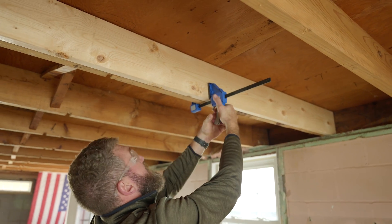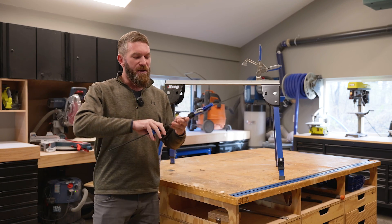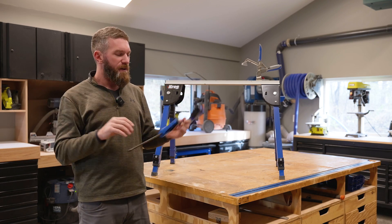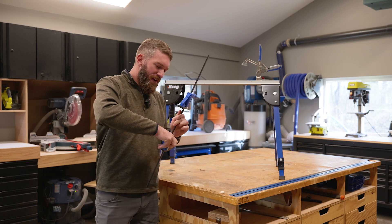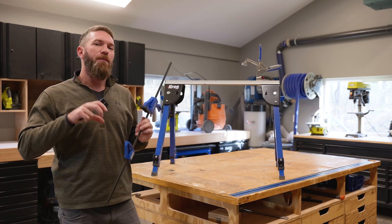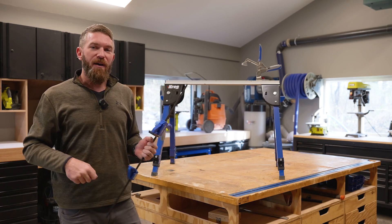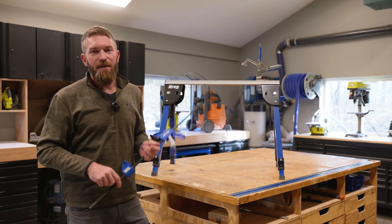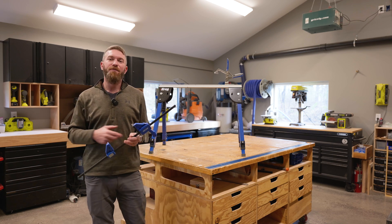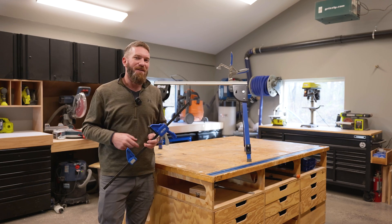We also used the new Versa Clamps from Kreg, which have an adjustable clamp head. Unlike most clamps, you can flip these around and use them for separating things or holding something apart. They also have an integrated mechanism where you can attach your pocket hole jig and clamp bigger things together. If you want to learn more, check them out at kregtool.com — they've also got a ton of great sales going on including the Kreg Foreman and other pocket hole jigs. Let's get back to the project.